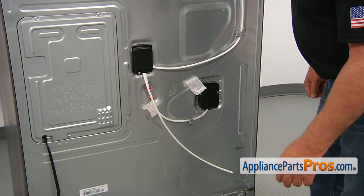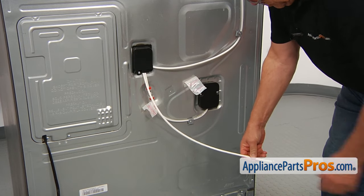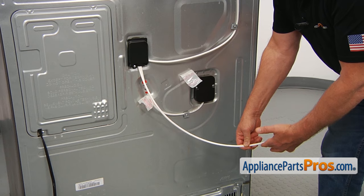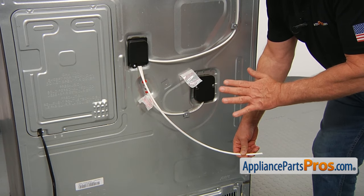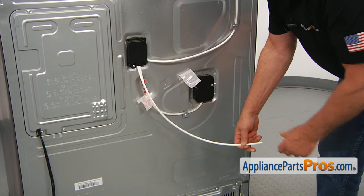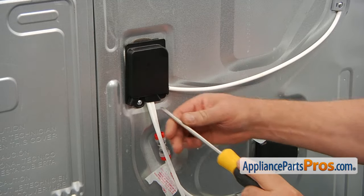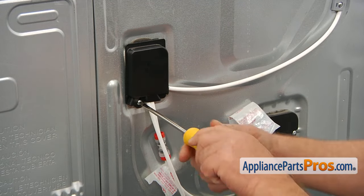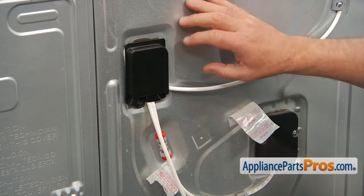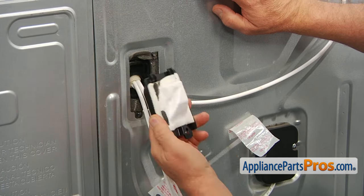We're at the back of the fridge. There's a water tube connected to the water supply, so you need to take out this main water supply line. Make sure you turn off the water and then cut off this nut from the line. Next, we need to take off this cover using the Phillips screwdriver — take out the single screw at the bottom of the cover and pull it off.